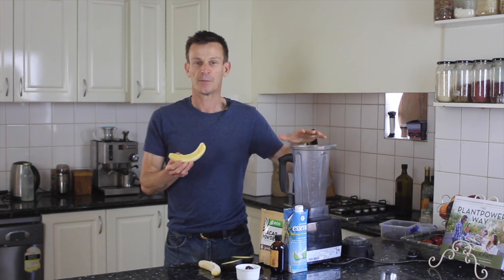For example, here I've got a frozen banana. If I was to blend this up with a little bit of coconut water I can make banana ice cream. It goes fantastic as a treat.